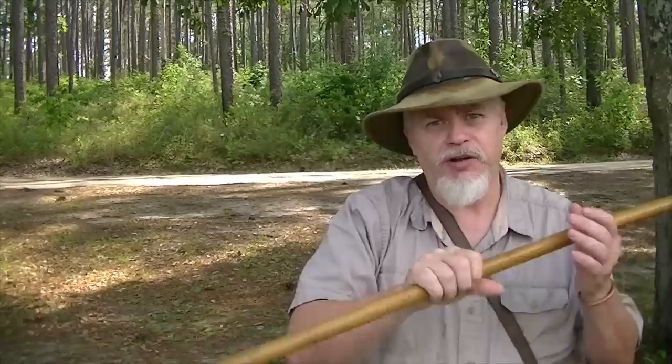Hi guys, it's Blackie. Continuing with the Silver Wolf Series. In this recent video I did about walking sticks and having Moses sticks and hiking staffs and things like that, I got a lot of really good response and a lot of people wanted me to go a little bit further. So let's talk about getting a staff for the outdoors.